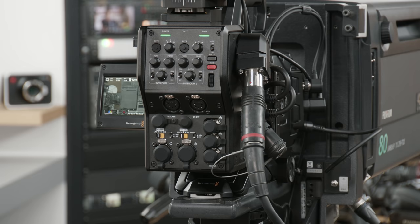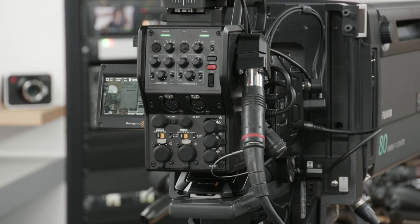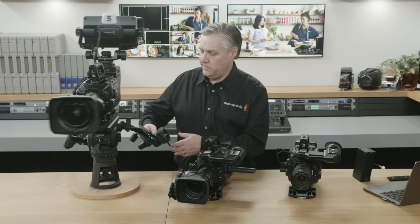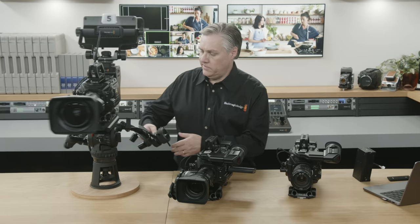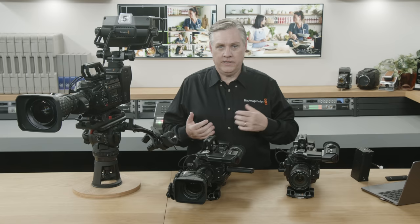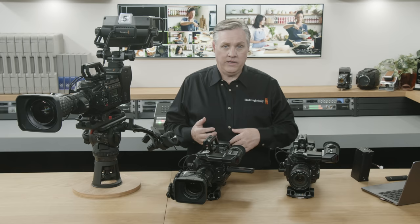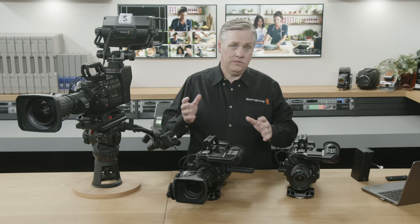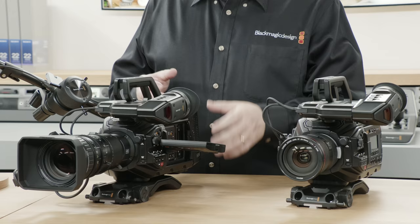There's information on how all this works on the URSA Broadcast G2 website. The Blackmagic URSA Broadcast G2 will be priced at $3,995 and available today. It costs slightly more than the old model because it's a lot more powerful. It retains ease of use but is a whole new camera internally — better image quality, better low light capability, wider dynamic range, new H.264 and H.265 codecs, Ultra HD recording on SD cards. The top handle, shoulder mount, and V-lock battery plate are all included, plus the spare EF lens mount.